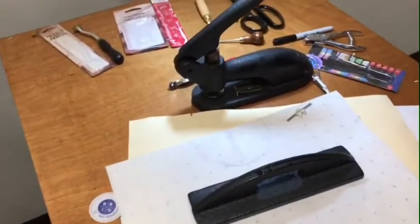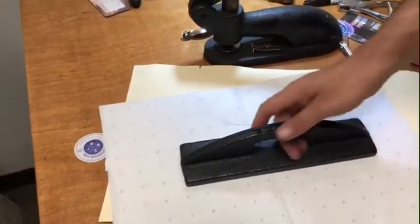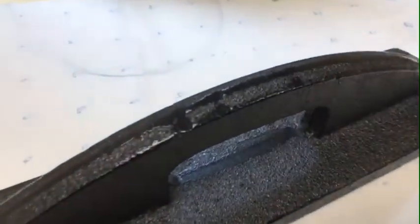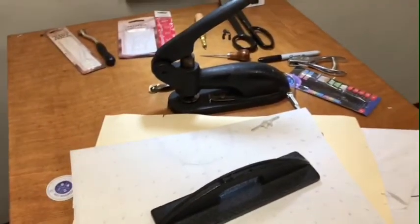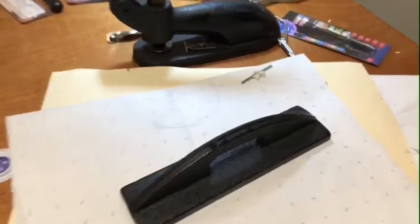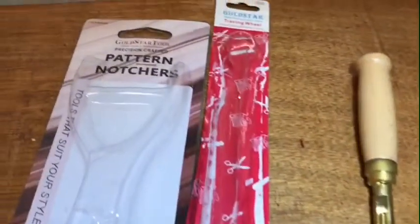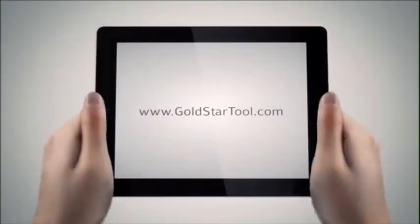Last but not least, if you want to cut your fabric or pattern and need to hold it down, you use a pattern weight or cloth weight — made by Gold Star. Everything you see here is available on our website, goldstartool.com. Please give us a call if you have any questions. Give us your comments, give us a thumbs up, and let me know what you think of this video. Thank you and have a wonderful day — visit our website at goldstartool.com.